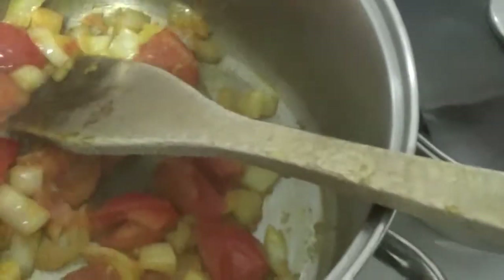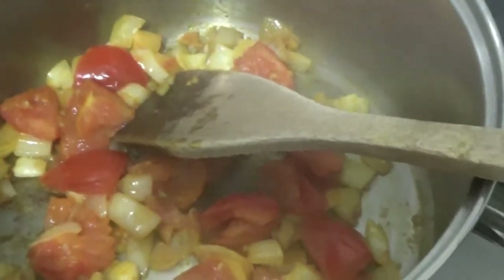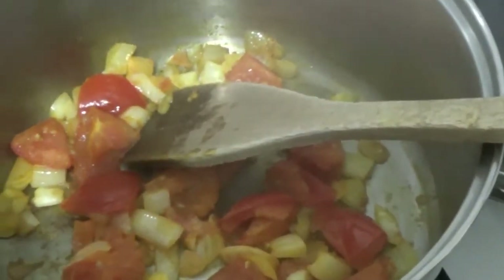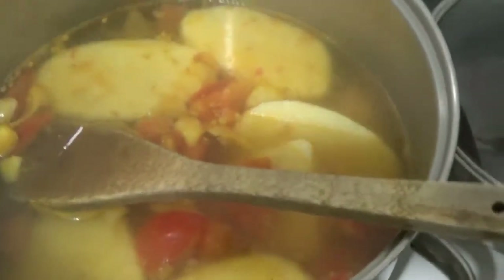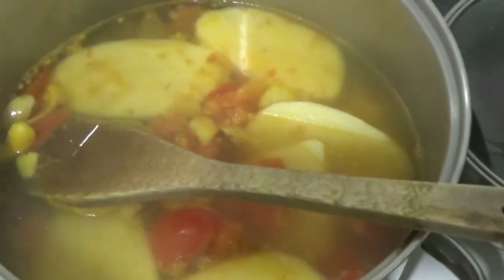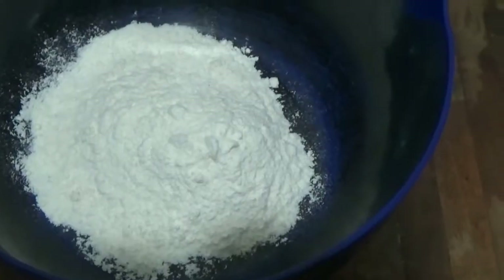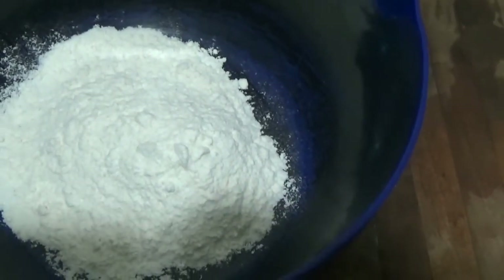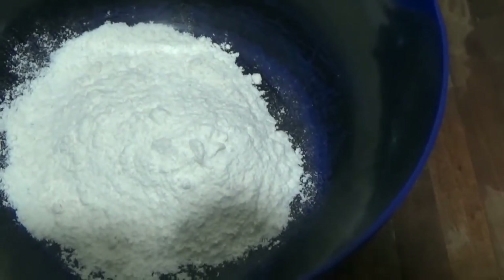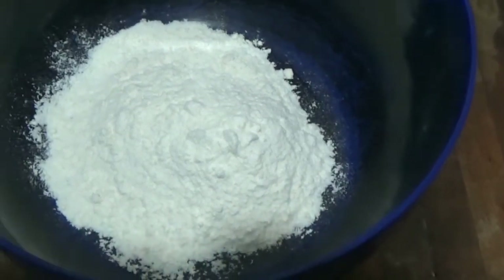So the onions, garlic and tomatoes are fried, so I'm going to add some clean water now which I've just boiled and then bring it back in. The clean water has gone in and I've put the hard potatoes in there and I'm going to bring that to the boil now. I've got some flour in the bowl there which I'm going to mix with some water and some mixed herbs and a little bit of all purpose seasoning for the dumplings.